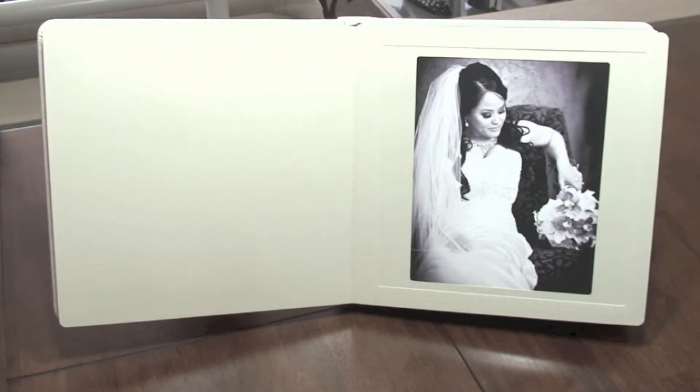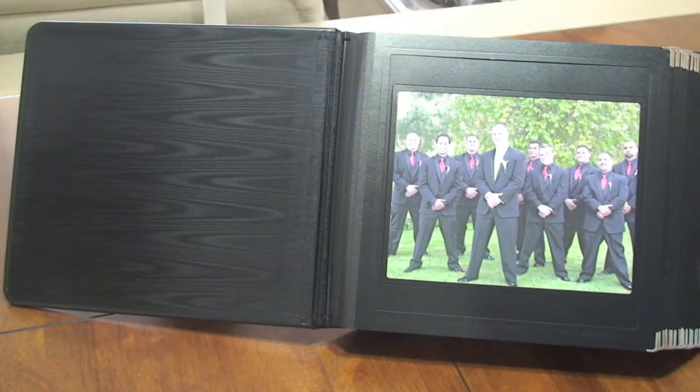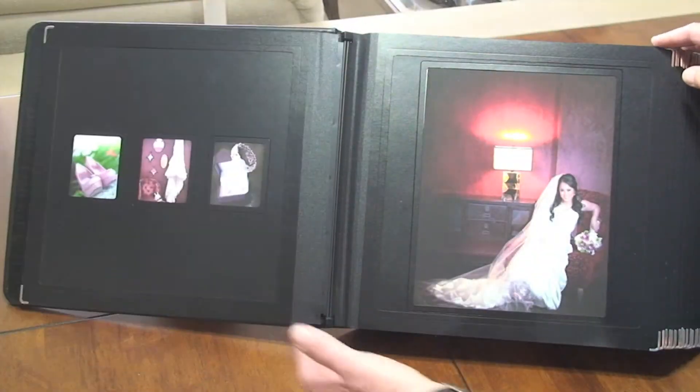Page 1 of both albums starts on the right and continues with pages 2 and 3 over leaf. Page 2 is on the left and page 3 is on the right.